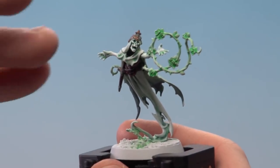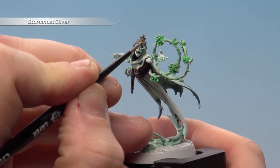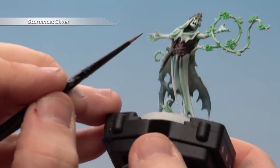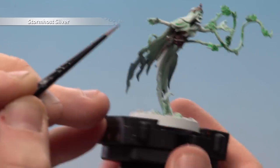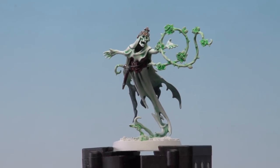To finish off the brass details, use Stormhost Silver to highlight those raised areas mainly where the light will catch — on the raised area of the tiara, bits of the handle and hilt of the scabbard, and the odd rivet here and there. There we are with the brass details now done.